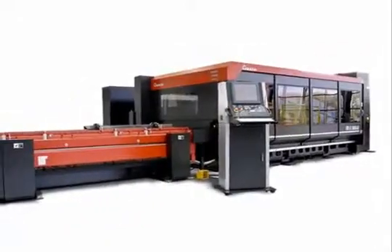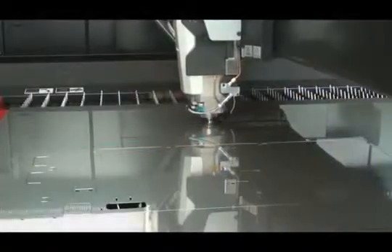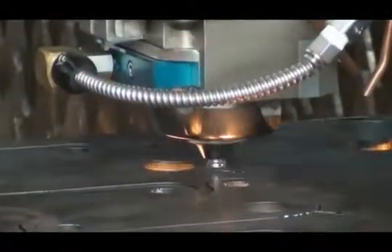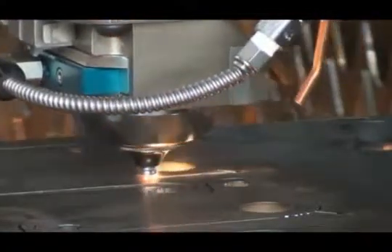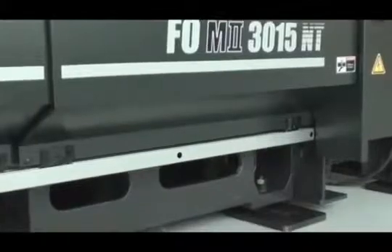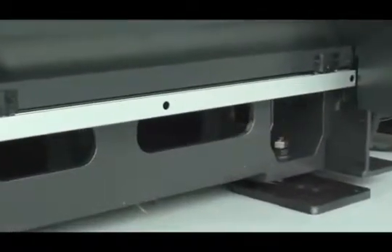The FON2 represents the third generation, incorporating the latest features to minimize operator input and setup while further maximizing reliability and uptime. This machine is certainly the best suited of any laser to handle a variety of material types or thicknesses. The FON2 NT series takes up the least amount of floor space of any machine with comparable features and capabilities.